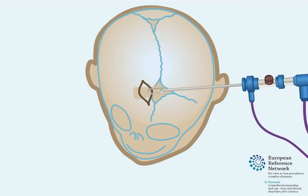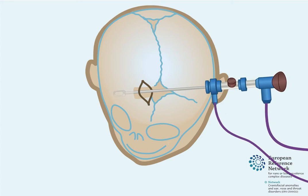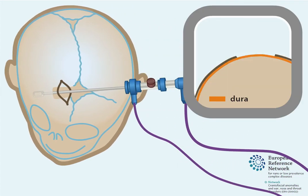Then, a small tube with a camera, called an endoscope, is inserted between the skull bone and the dura. The dura is a layer of tissue that protects the brain. As the endoscope is advanced, the dura is detached from the inside skull bone, and the space in between can be inspected with the camera.